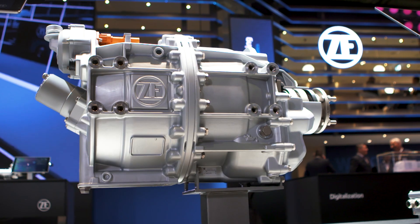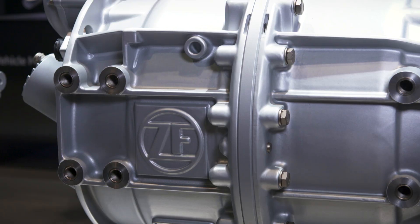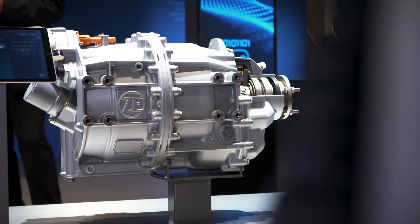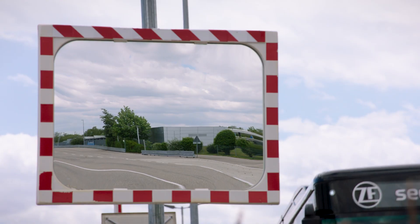C-Trax is an electric central drive which combines an electric motor with a gear step. This enables the bus manufacturer to take out the diesel combustion engine and replace it with C-Trax, while the rest of the bus stays more or less the same.